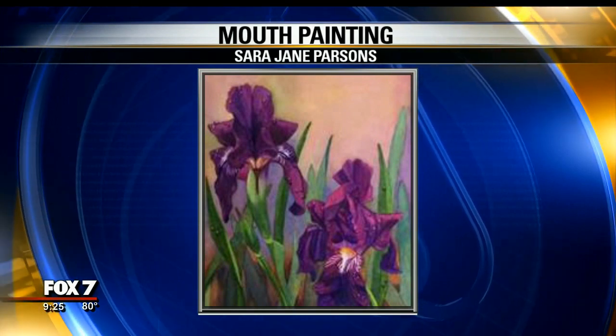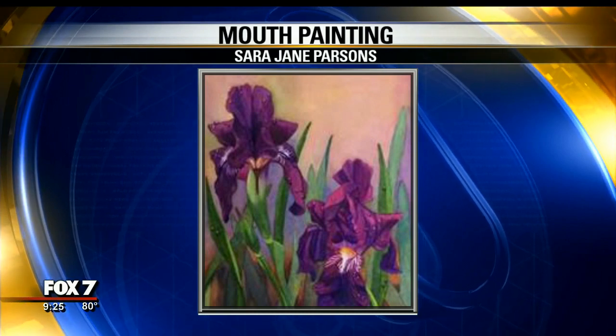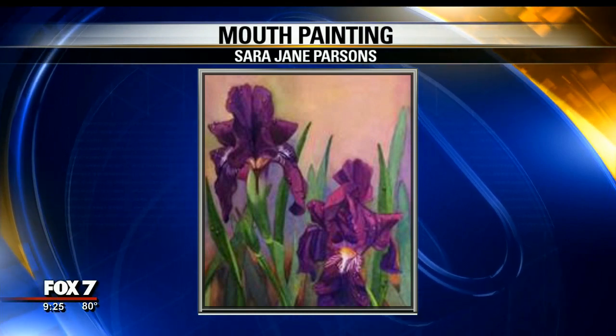When people ask isn't it hard to paint the way you do, I just say I have no idea — this is the only way I've ever done it.